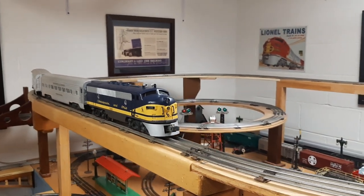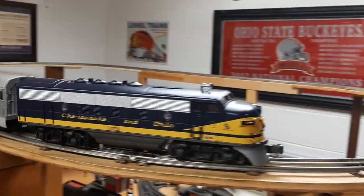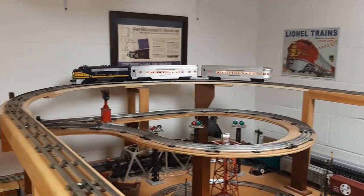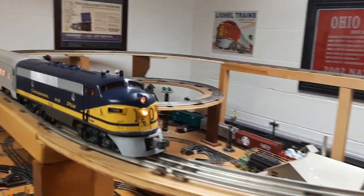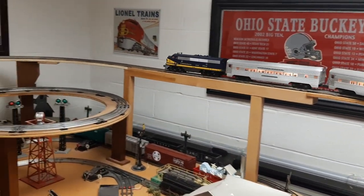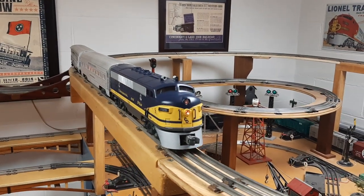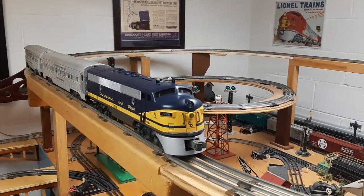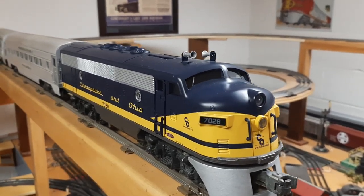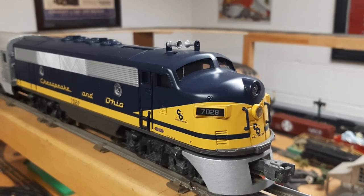It's a nice little simple project — a running chassis with a new shell. I do like the paint on it a lot. MTH paint is very detailed. I like the dual headlight, it's very cool, looks nice coming around the track. I'm still using the original Lionel headlight on it. Sometimes I add Evans LED lights, but it lit up so nice I didn't think it needed it.